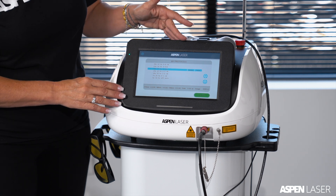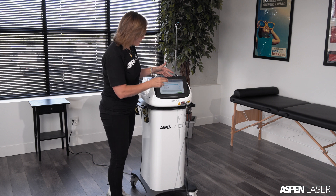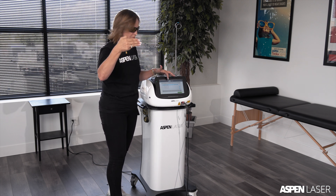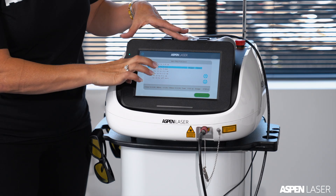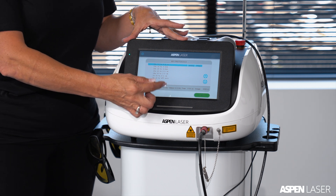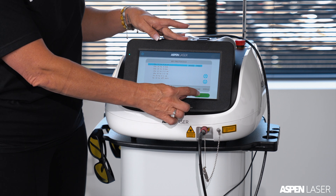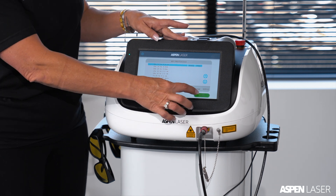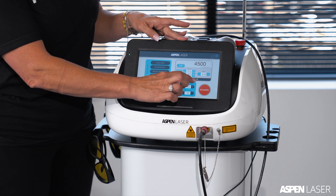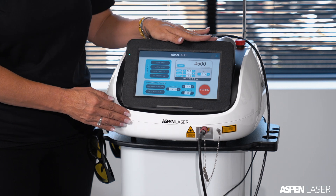20 watts reaches 3 to 4 centimeters deep, 25 watts is about two and a half fingers deep, and 30 watts is three full fingers deep. Each setting identifies on the bottom panel what percentage of each wavelength is being utilized. When you push the start button it brings you to the home screen, and the setting you selected is pre-programmed with the correct wavelength, pulse, and time settings.